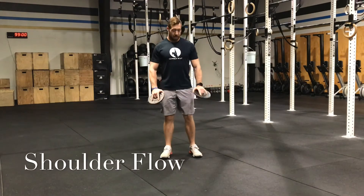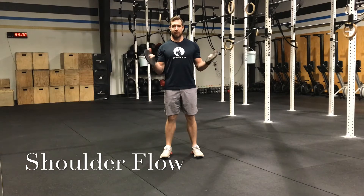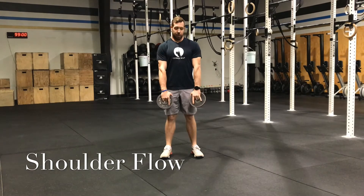Okay, shoulder flow. You're going to need either no weight, two and a half or five pound plates — that's plenty here. You're going to do five reps of all of these movements.